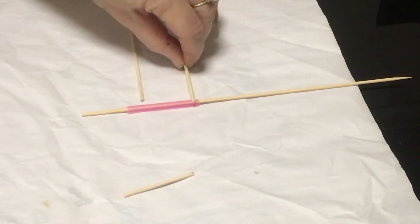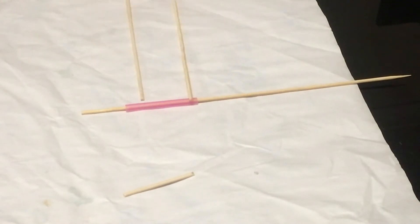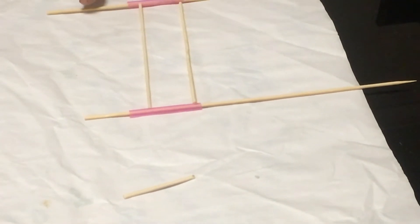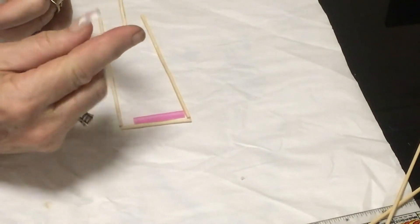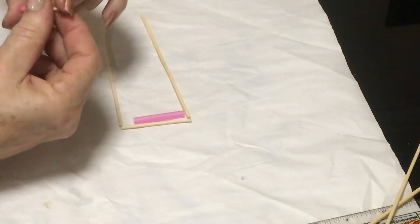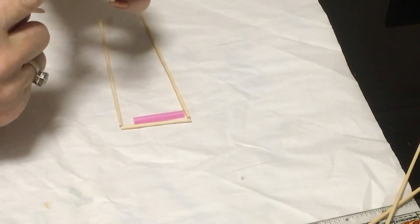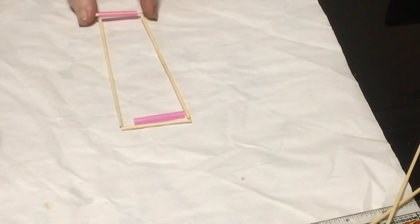The reason I'm using the straws is because I'm going to be attaching the wheels to the end of these, so when I put them in there and glue the carriage onto that, the wheels will still be able to rotate — so I'll have a moving carriage.